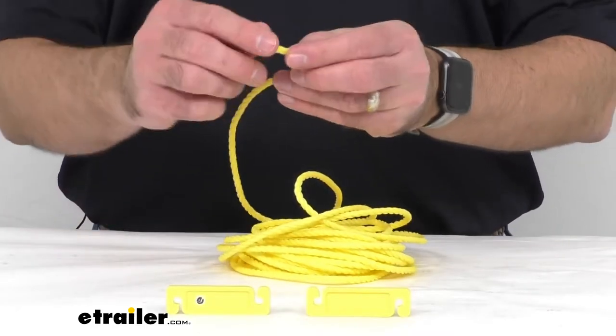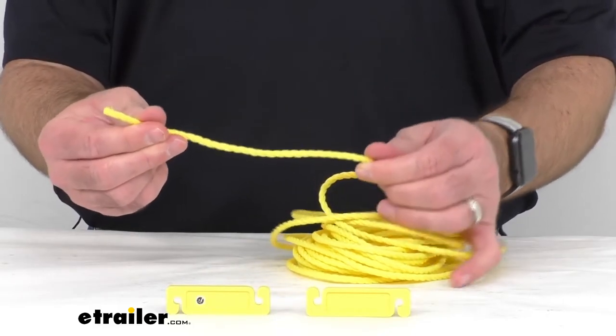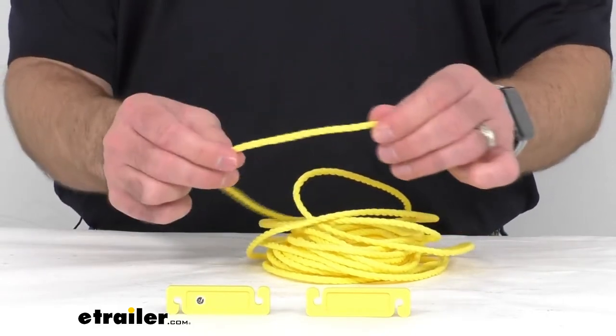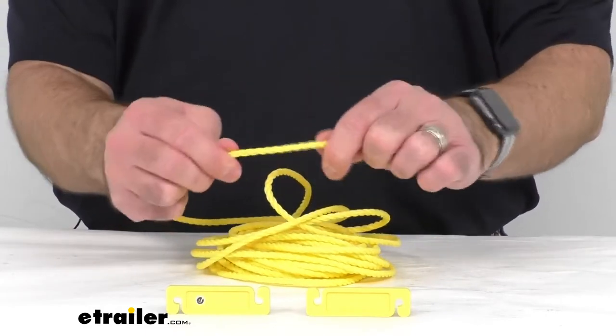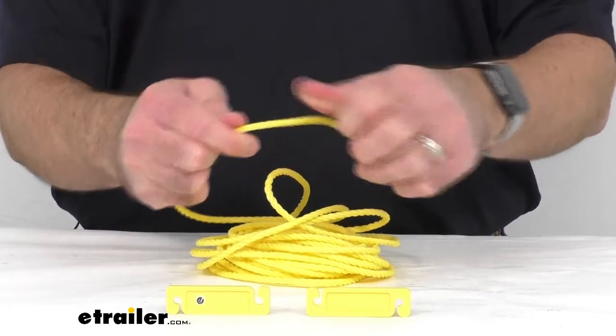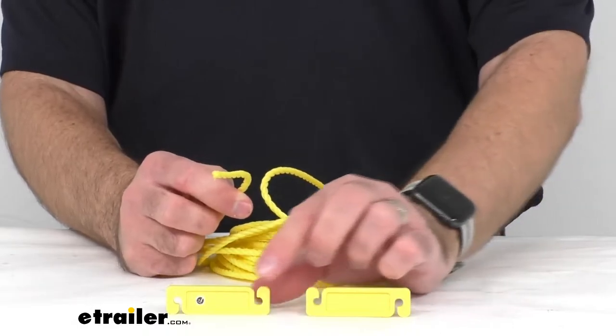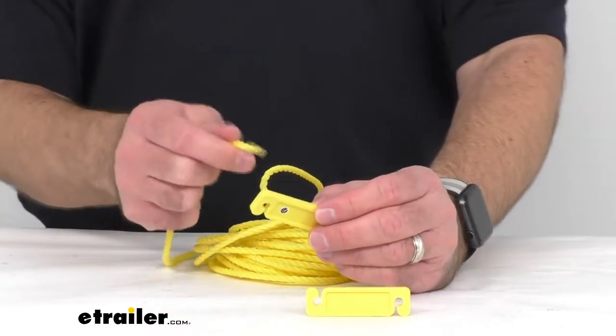This polypropylene rope is not going to rot, it's not going to absorb water, and it's not going to retain odor. Because it's made of polypropylene, it's going to be very durable and it's going to last you a good long time. This rope does include plastic sliders.